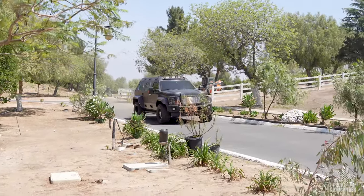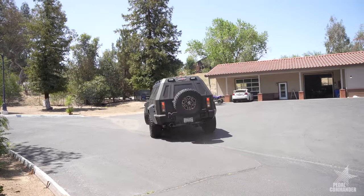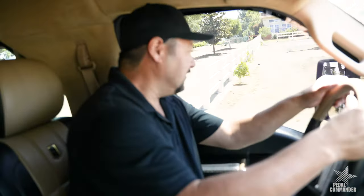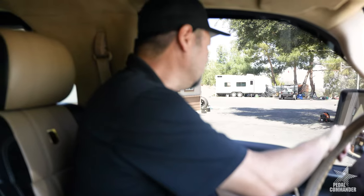It's definitely got more pick-up right now, right away. Big difference. Definitely lightens it up — it doesn't feel as heavy as it did. Definitely a lot better response. Feels lighter.